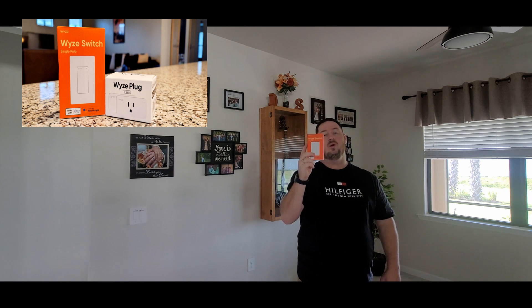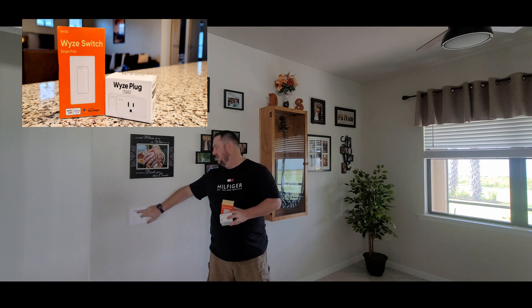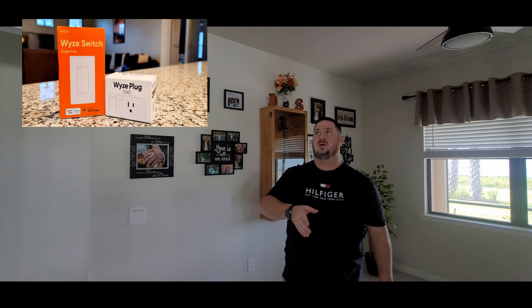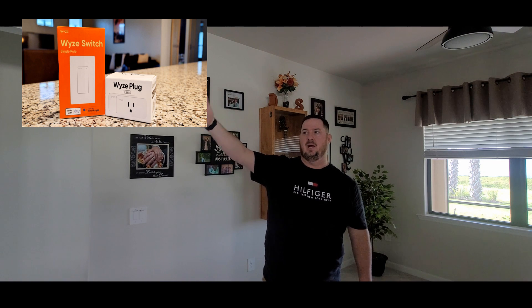One thing about these though is you can only use these where it's only one plug or one switch. For instance, over here I have my kitchen lights — I have a kitchen switch here and then over there is another kitchen switch — you can't use them there. It has to be only a direct switch line that actually turns it on and off.